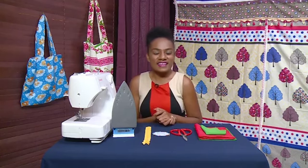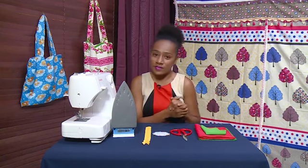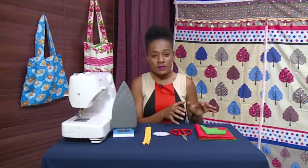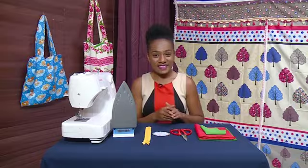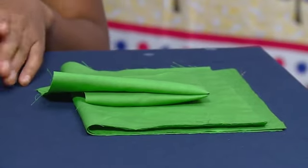Hi everyone and welcome once again to Quick Stitch — thank you so much for joining me. If you have been following up on all my projects, I really do appreciate it. Today's project will be a zippered bird pouch. If you want to get this project done, these are the materials you will need. I have chosen all plain colors for this project.